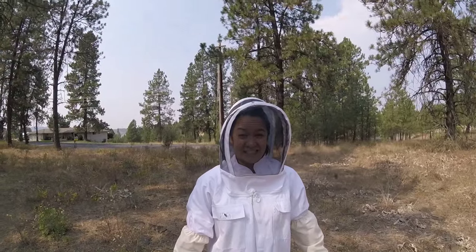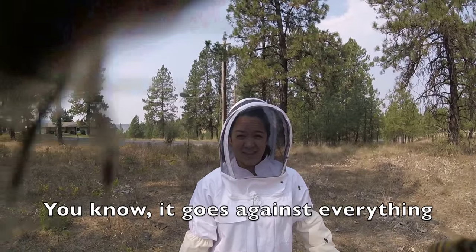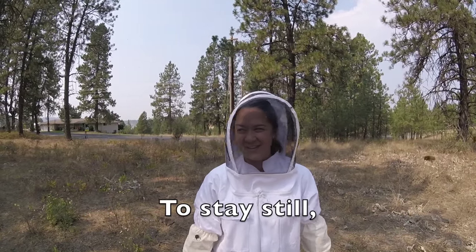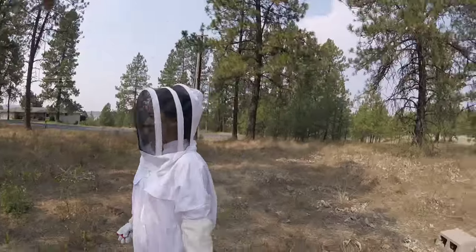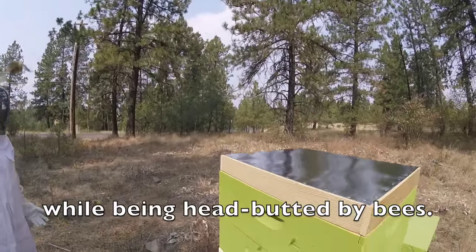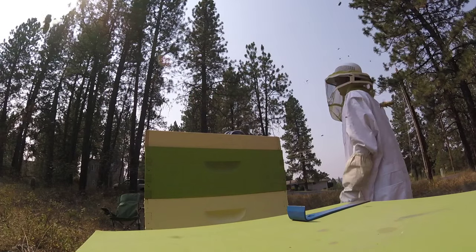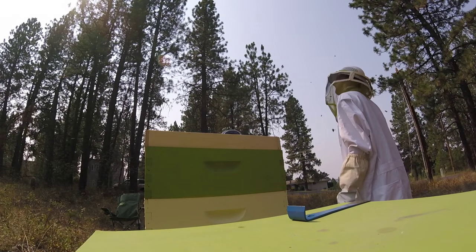How do you feel? It goes against everything. Stay still — you're being head-butted by bees. Not to worry though, the guard bees mostly just head-butt you before they ever sting you.